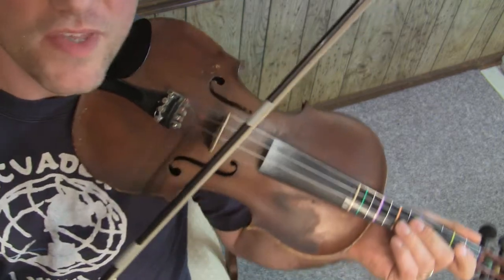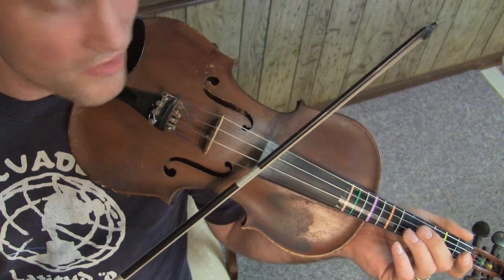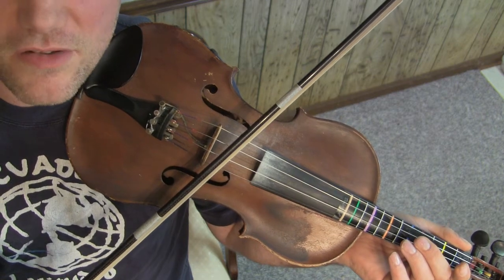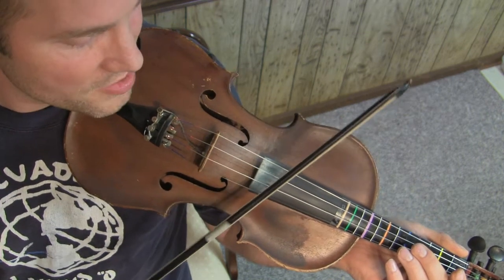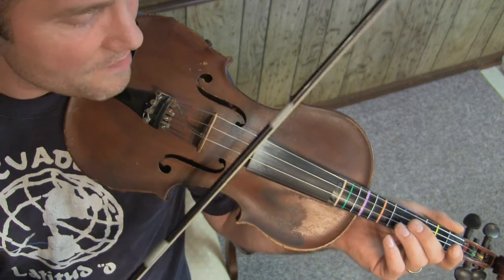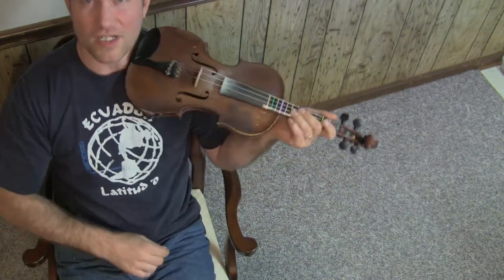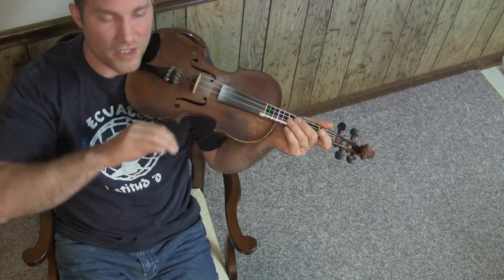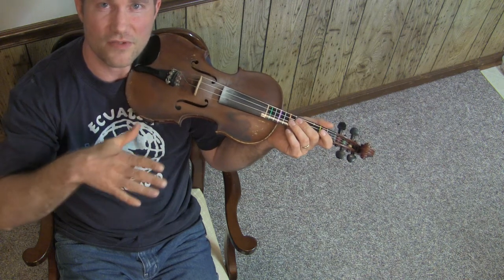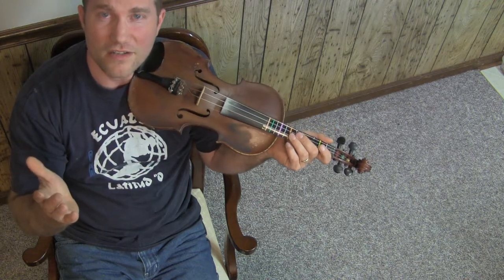I've got a piece of tape on this bow. You can see that even though the bow seems to be moving toward the bridge, that piece of tape moves in a perpendicular way with the string. Watch it one more time — now back down. The tape is moving perpendicular to the string. That's because the string doesn't really know that the bow is angled. All it knows is there's a big sticky surface over top of it, and it's going to travel along with that surface and then slip, and travel along with that surface again.